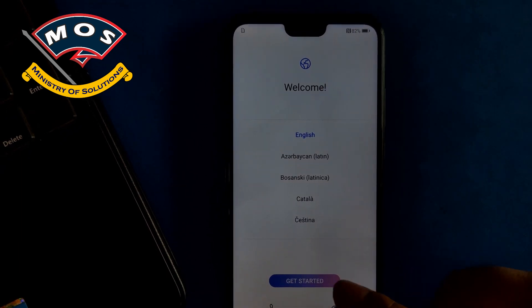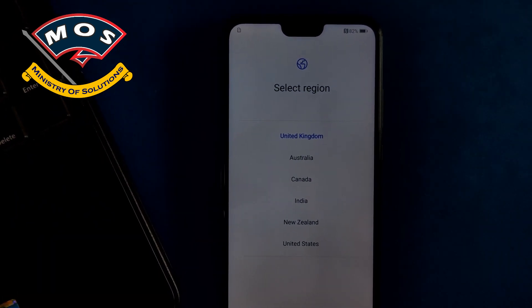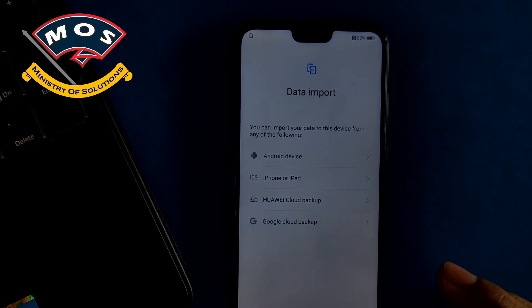The phone just booted up. Now we need to configure it — you need to select your language and connect to your Wi-Fi. You will need to go through the full startup process of your phone.